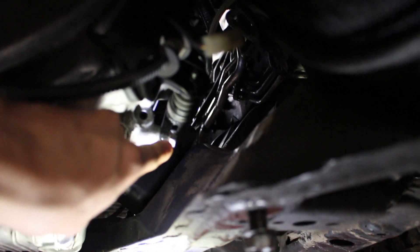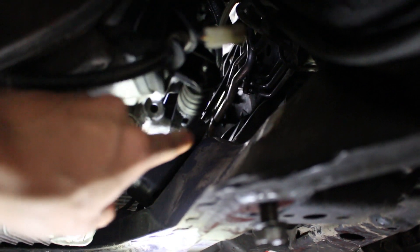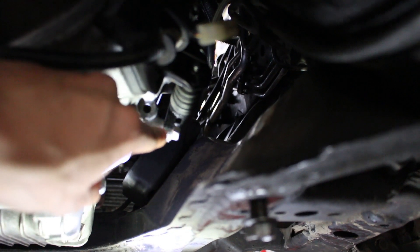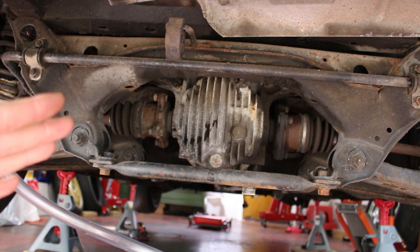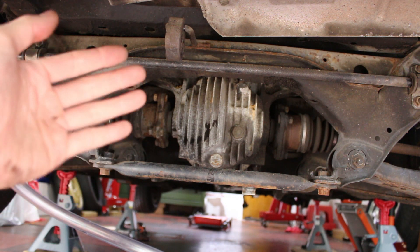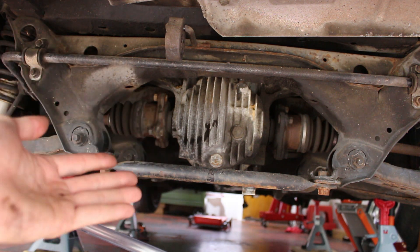Now that the transmission is filled up and bolted shut, I went ahead and installed my slave cylinder — that has two 12 millimeter bolts, one at the bottom and one at the top, torqued to 12 to 16 foot-pound. The front end of the transmission is basically done now and I'm heading to the rear. This is the differential and I'm going to be refilling this as well.